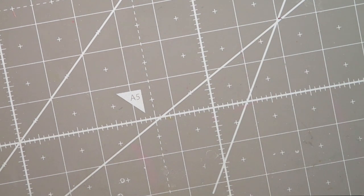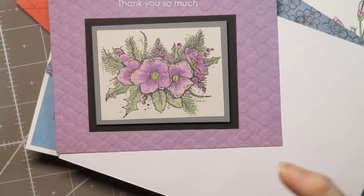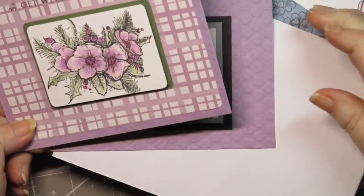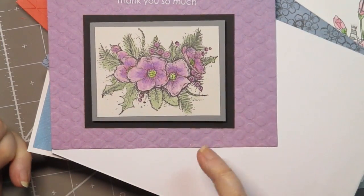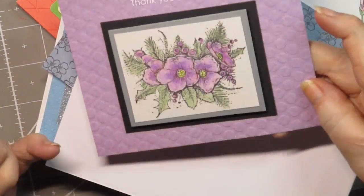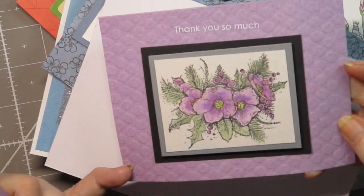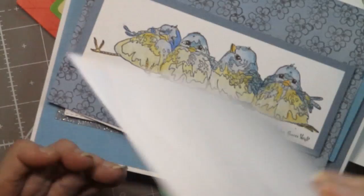I know you're thinking to yourself, how many cards did she make? Well, the answer is a lot — a heck of a lot. This one — I think I've had this one before on another background, but just by changing the background you can really change the look. I just put it on a gray piece, a black piece, and then on that patterned embossed kind of card base. I really wish I'd gotten more of these and less of the gold and silver and the other one I didn't like.